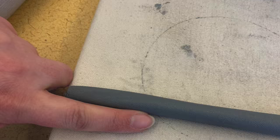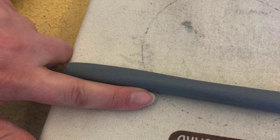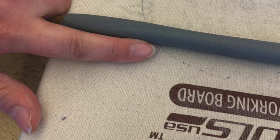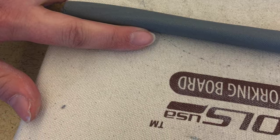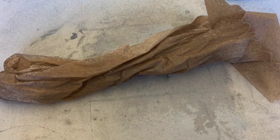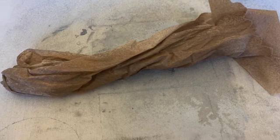Make sure that coil is about the thickness of your pointer finger. A little bit thicker is not going to hurt, but you want to make sure it is not thicker than your thumb. If you do have excess coil you can just wrap that up in a damp paper towel to make sure it does not dry out.